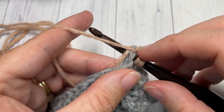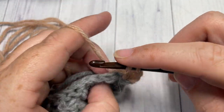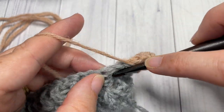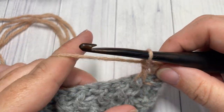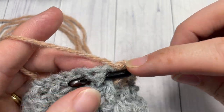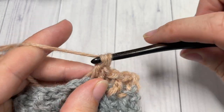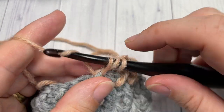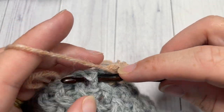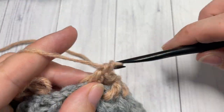For the next section, repeat Row 2 again using Color B: double crochet into that first stitch, back post double crochet in the next, front post double crochet in the next. Repeat Row 2 in Color B until that section also measures approximately 10 inches. Continue this process — repeating Row 2 and switching colors every 10 inches — until you have three blocks in each color: 10 inches of A, 10 of B, 10 of A, then B, and so on. Fasten off and weave in your ends.